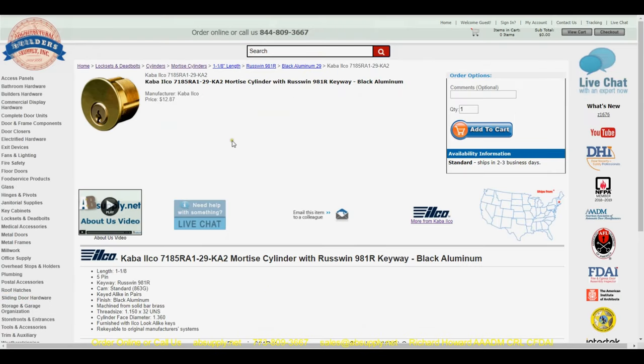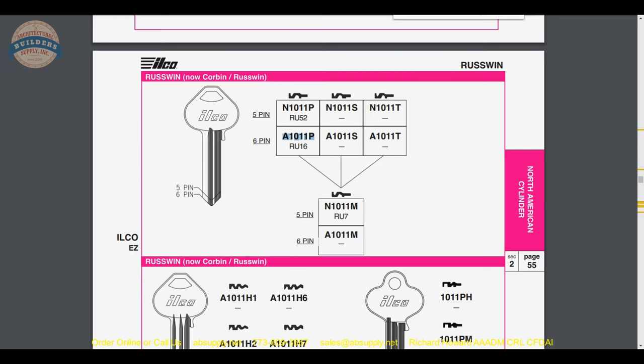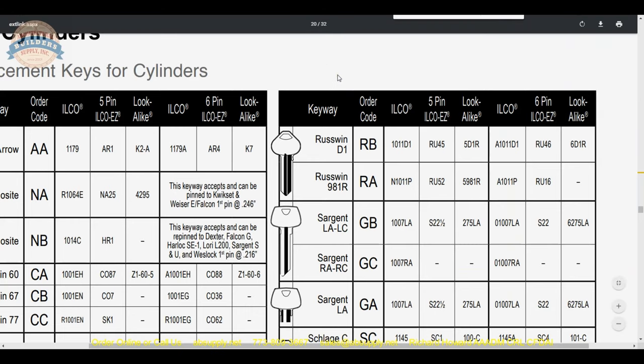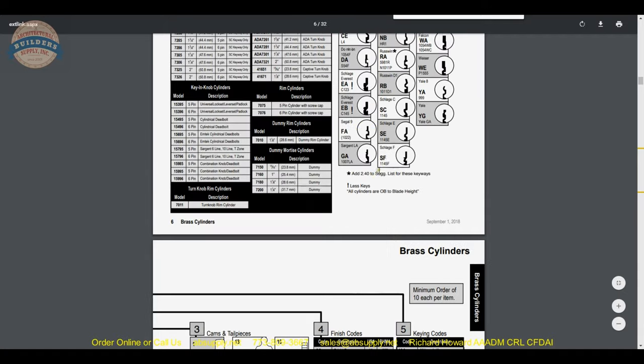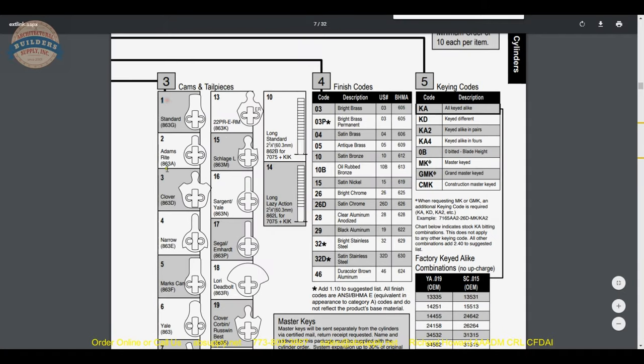Moving on through the part number: the 1 tells us the tailpiece or cam. Getting back to the brass cylinder catalog from Kaba Ilco, we're right at the cam or tailpiece section. We go to the next page to look at the options — number 1 is the standard, number 2 is the other very common one, but you can do other cams as well.